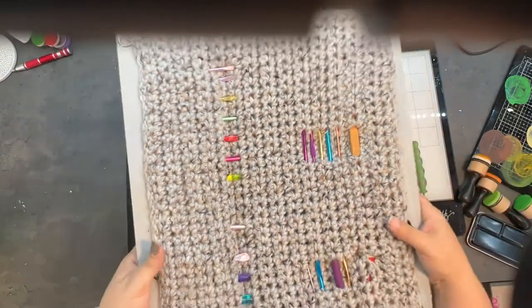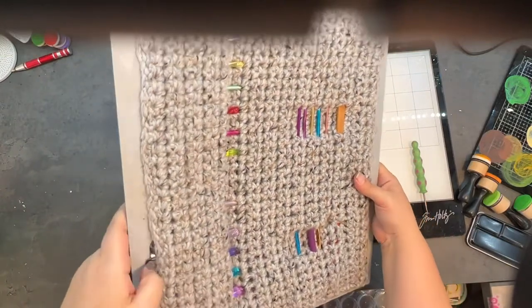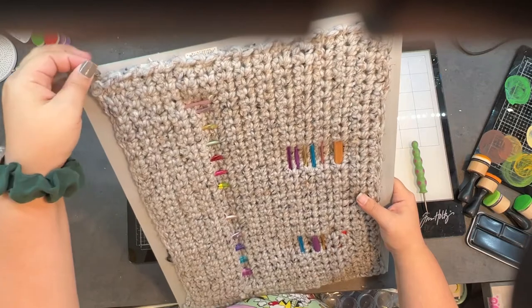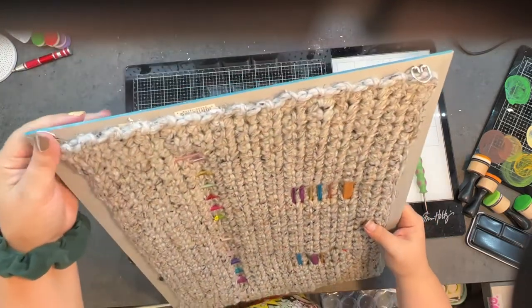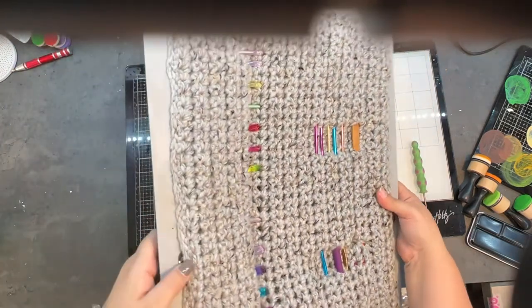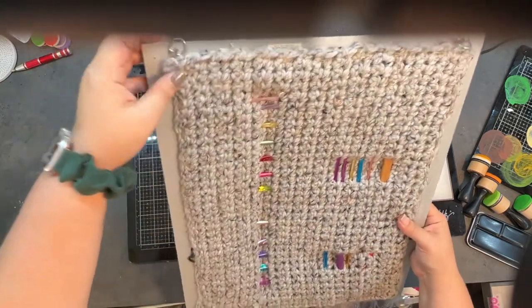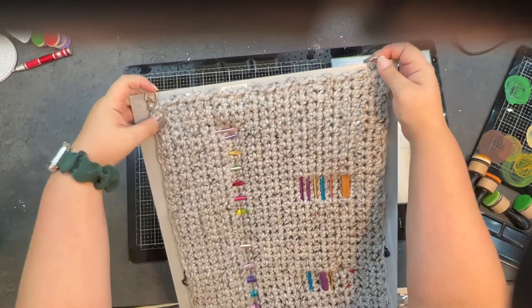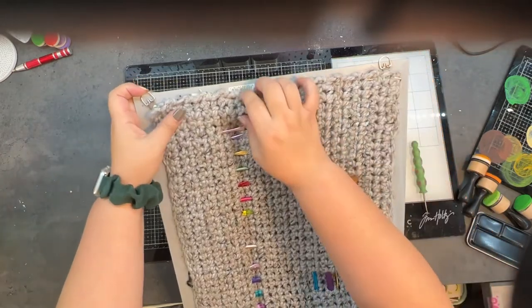I can slide them in and out. I did end up covering some of the hooks when I was stapling it in. This used to sit on a picture ledge, so at the time I didn't really care. Later I went and added some more picture-hanging hooks, and these are just screwed in.